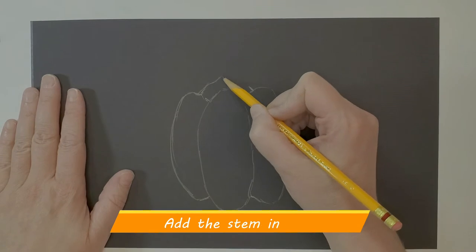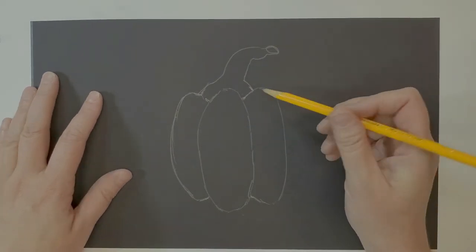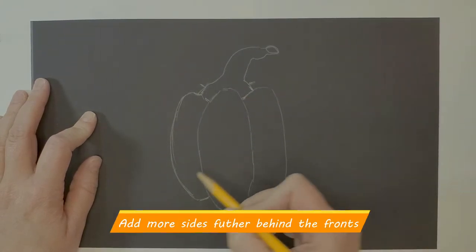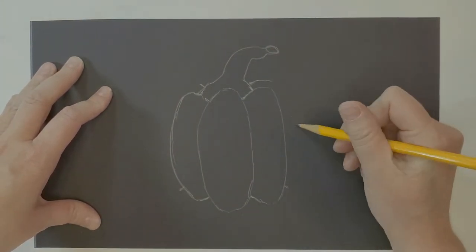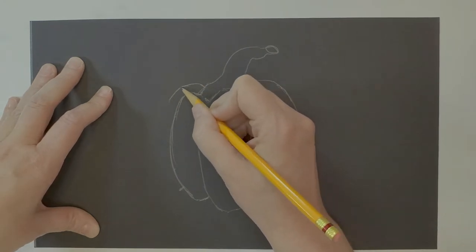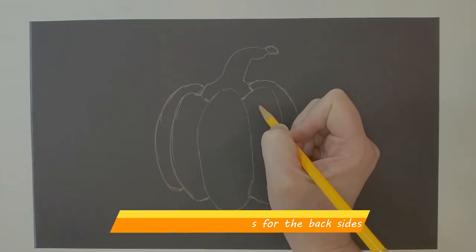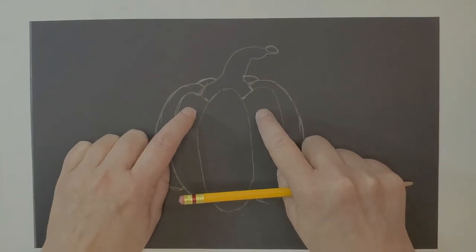Now from these two points I'm going to make the stem — yours can look a little different than mine. I'm adding sides to it because this looks like a very tiny one. It goes back and comes to these two points. By putting these parts back here it's going to give it dimension, like it's going around. Don't forget the backside of the pumpkin — these little lines right here represent that back side.